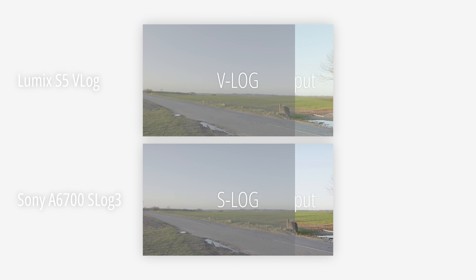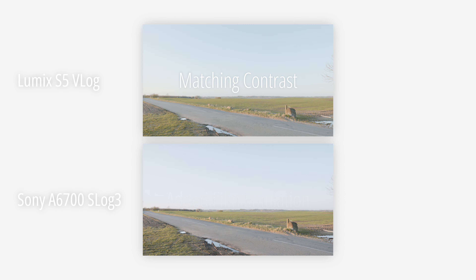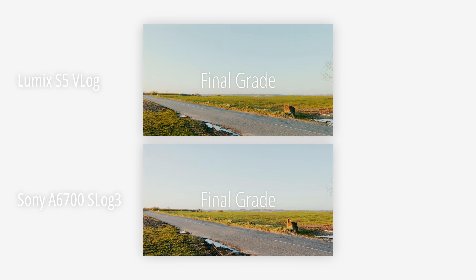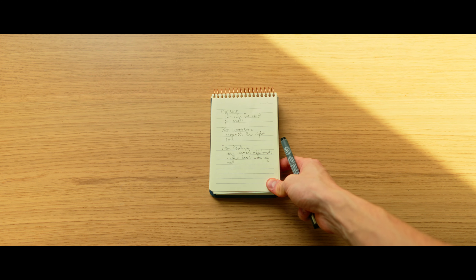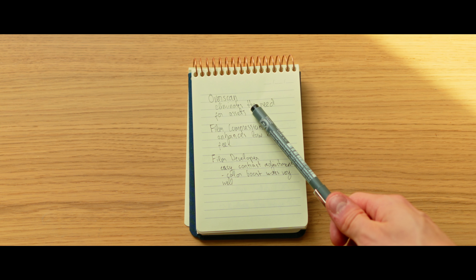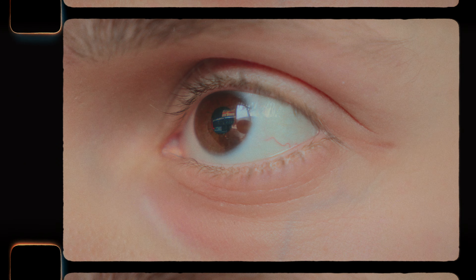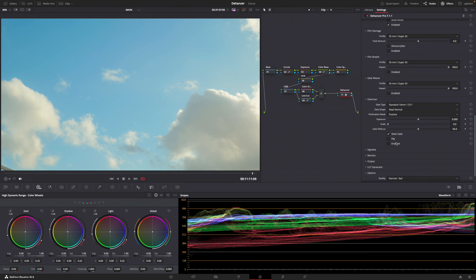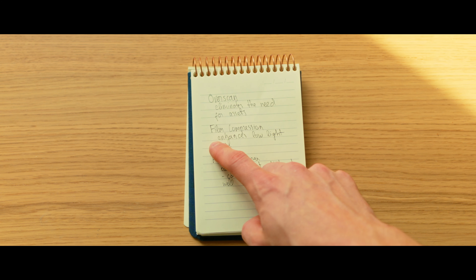I'm at a very nice field right now and I've got a little test to check out. Ivers said you can color match footage, so I've got my a6700 set up with an APS-C sensor and my Lumix S5 here with a full-frame sensor — completely different sensors and sizes. Let's see how well they color match. At 28mm the framing is pretty similar — and this is how they match.